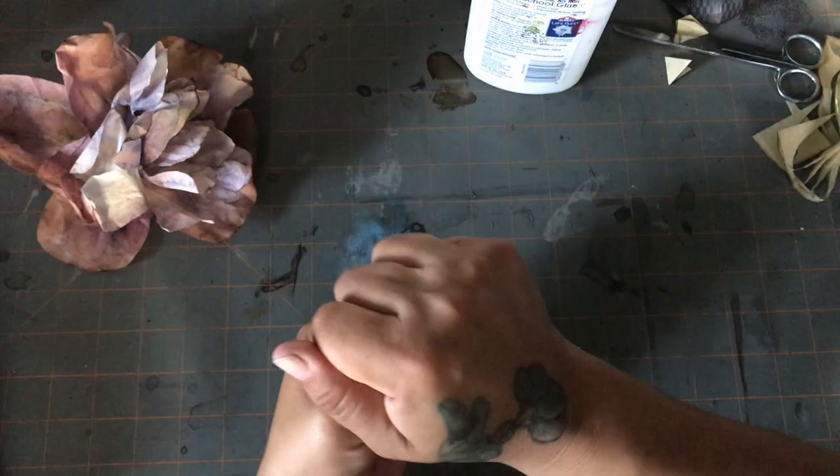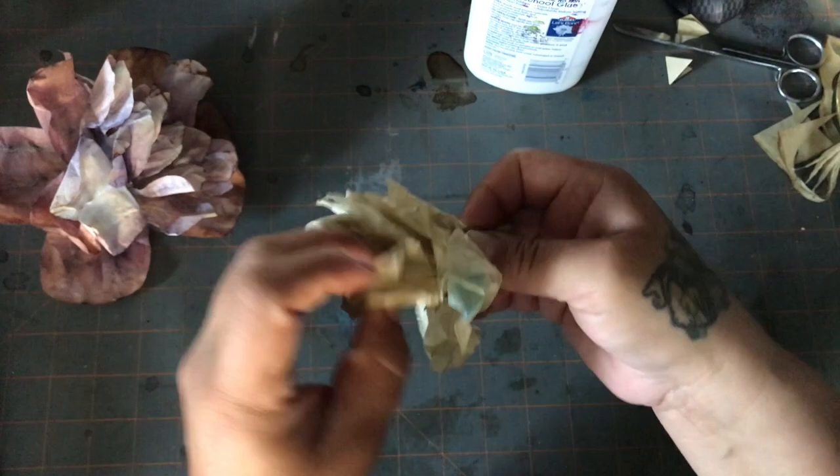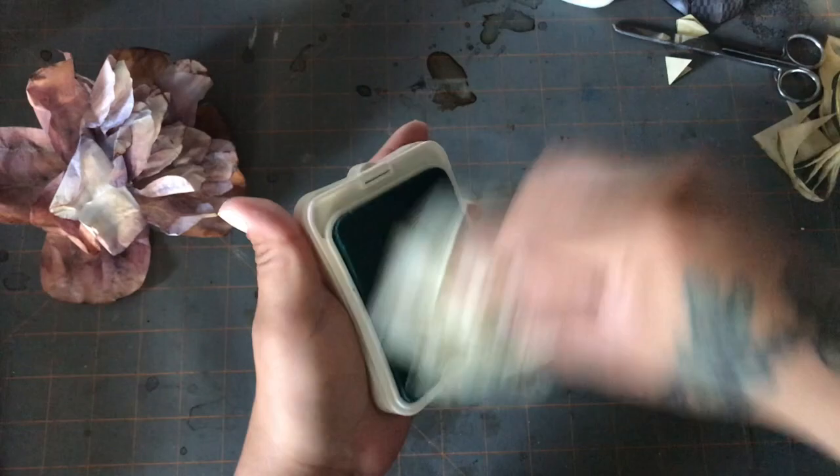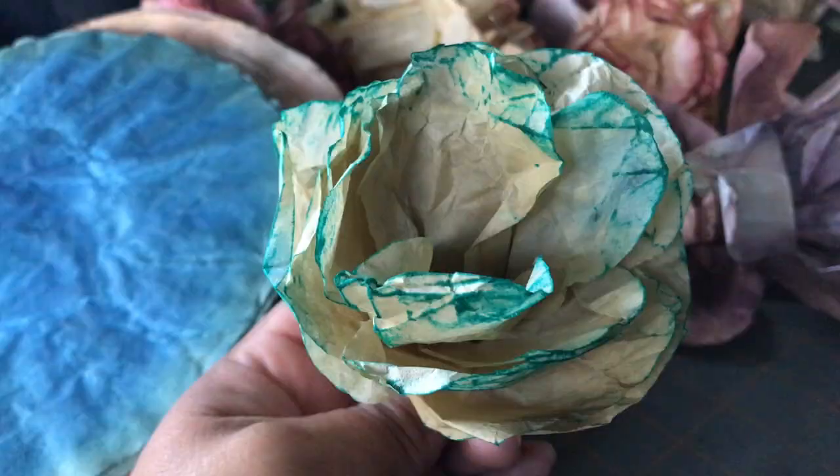But if you're going to use it at a party or in decoration where people are going to be touching it and passing by it and you want it to hold its shape, I suggest you put glue everywhere. Having the first one done — it looked a little rough but once it's beautifully done you squeeze it, you crush it in, and the more you do it the better it's going to turn out.